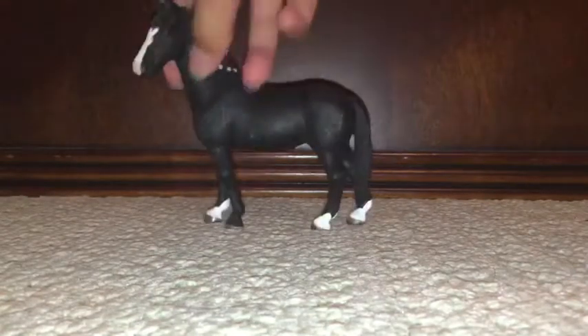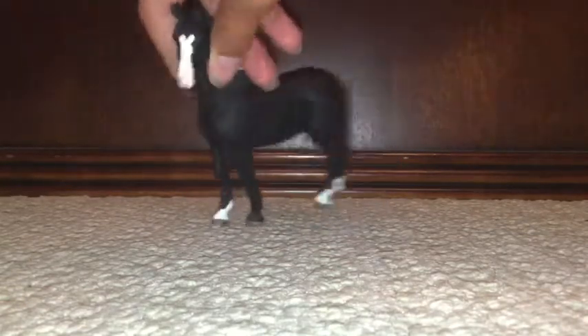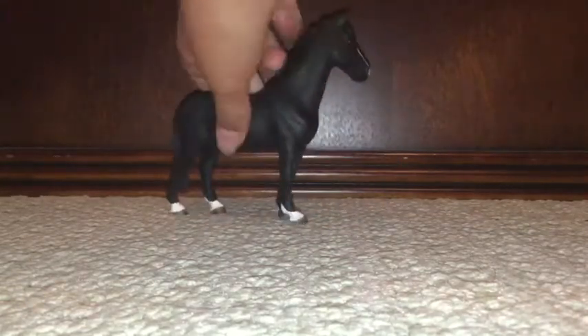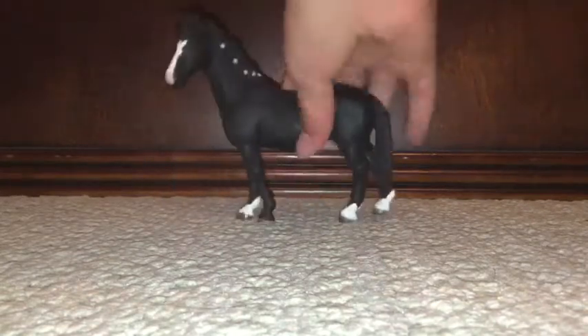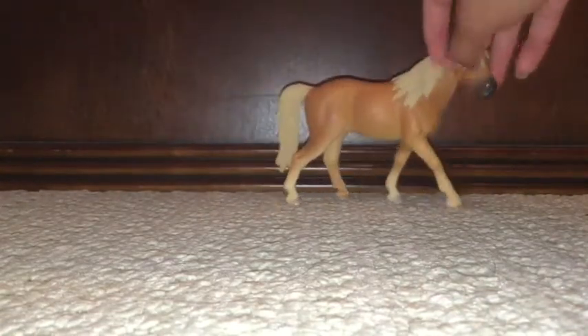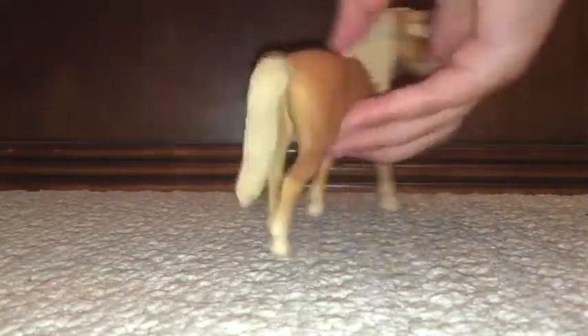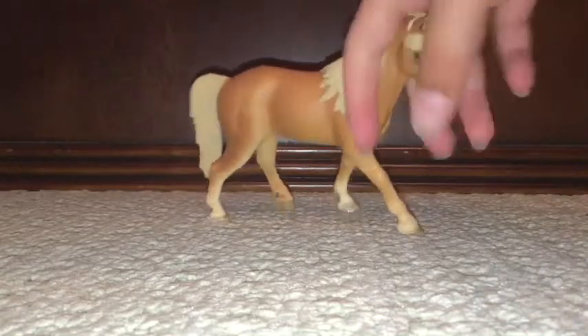Next we have this horse. I really like this one. And next up we have this one — it's a very pretty mare. I really love this one. I don't know why — I like kind of plain colors, but I just like it.